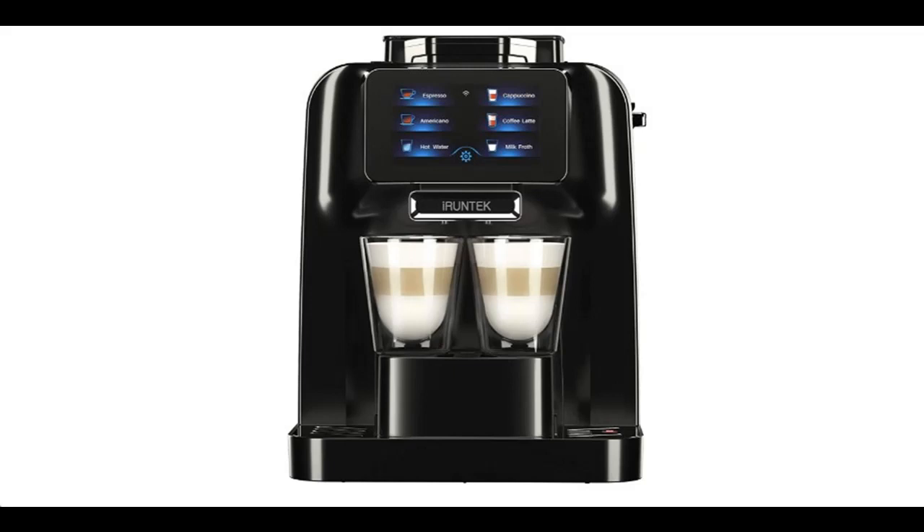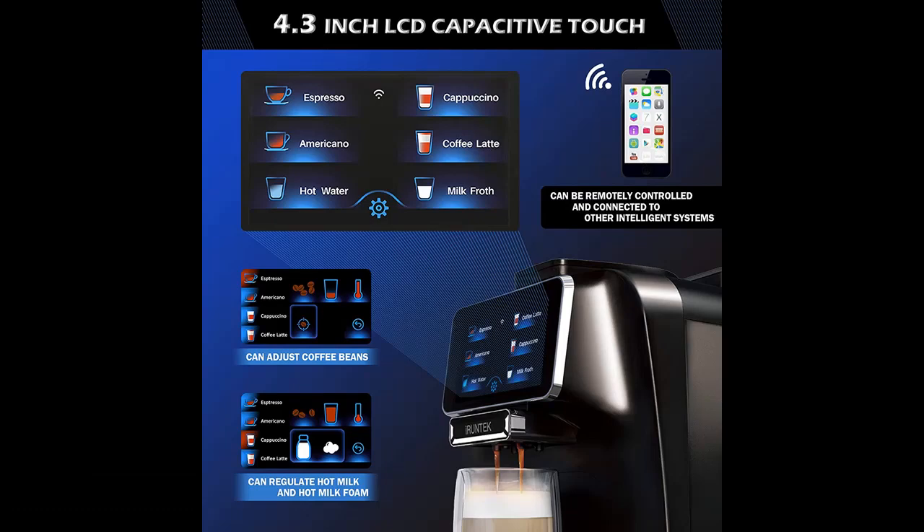Introducing the IRUNTEK Automatic Espresso & Coffee Machine. Highlight features include a 4.3-inch TFT Color Touch Display, Wi-Fi connection, 1.5-litre water tank, and a 400-millilitre milk tank with milk cooler and milk frother.